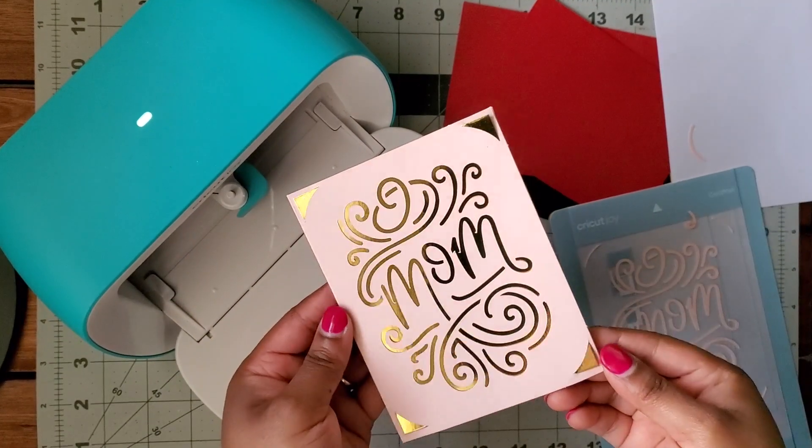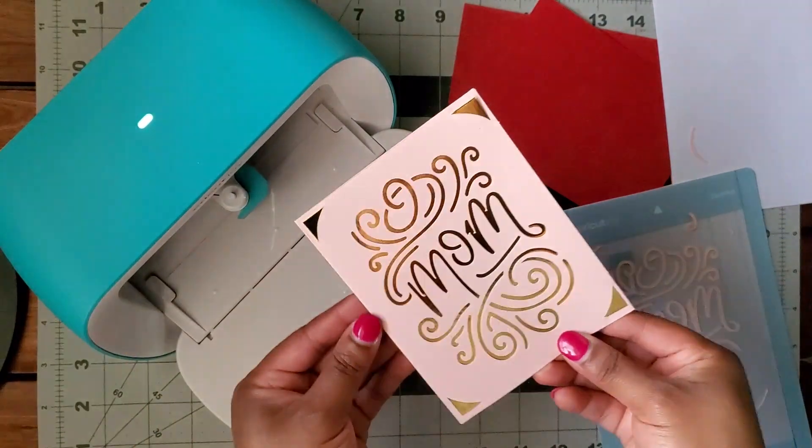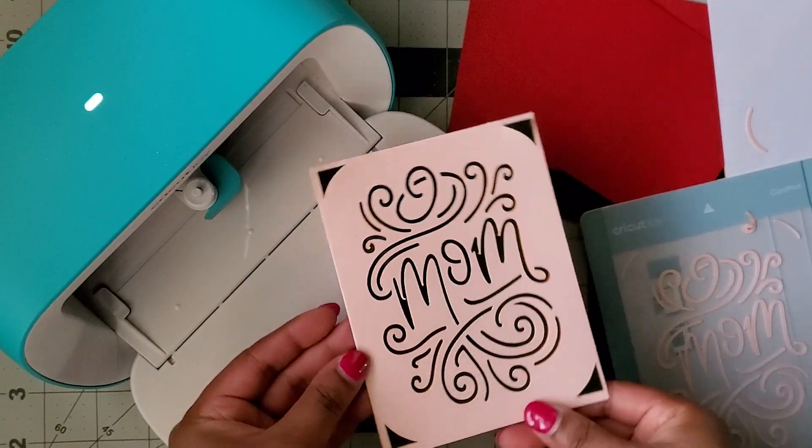Let me know if you found this card insert and if you're going to make your own cards. I will see you in the next one!